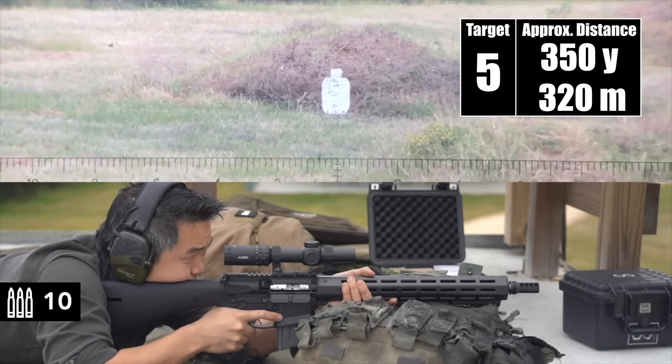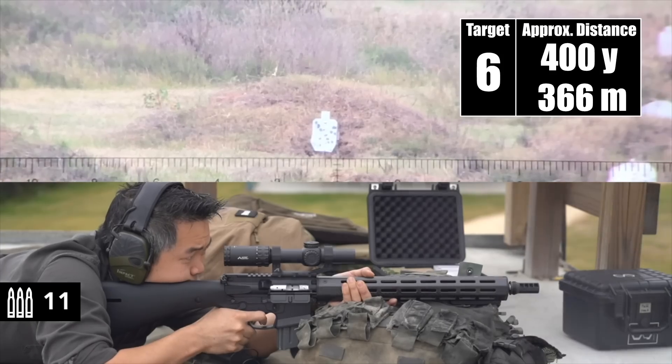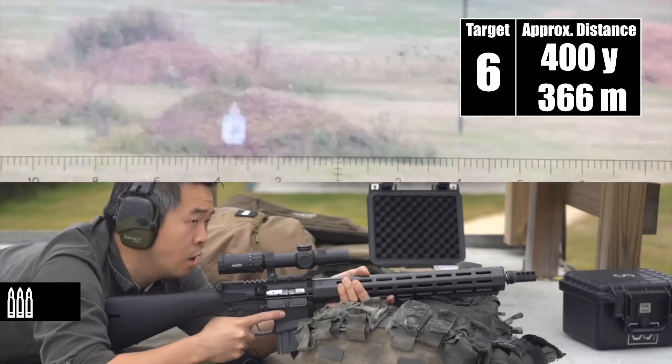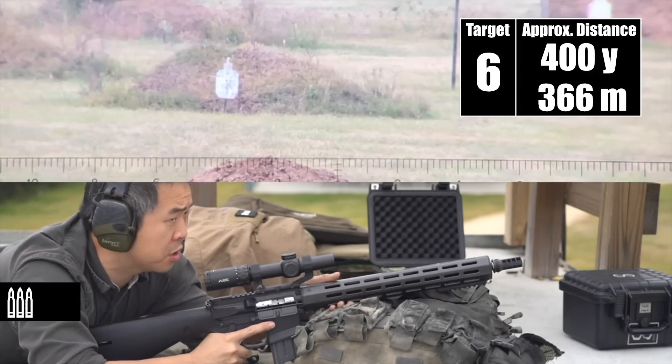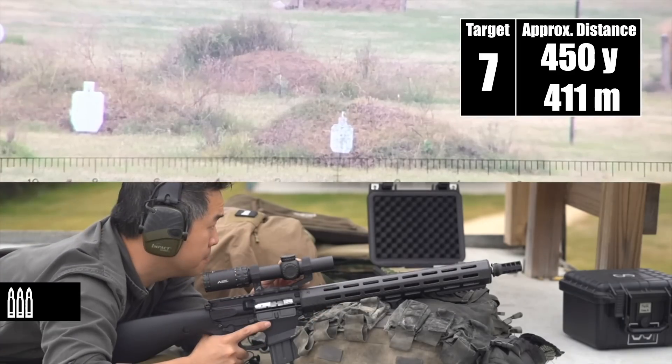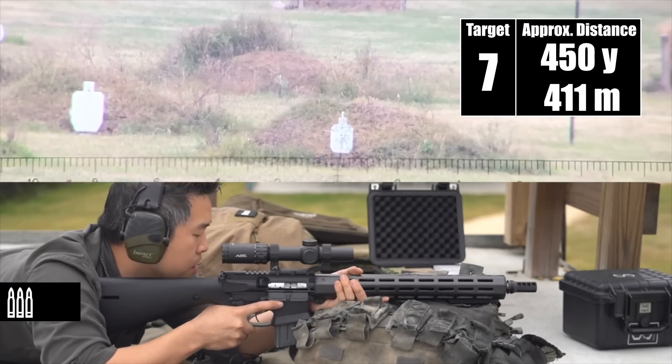Impact. Impact. Those are just on the bottom edge — you saw it? Yep. I'm on the 400-yard target. Impact. Impact. Wind is picking up a little bit — it's coming from the back towards that direction. I'm on at 450, which is the base of the flag.